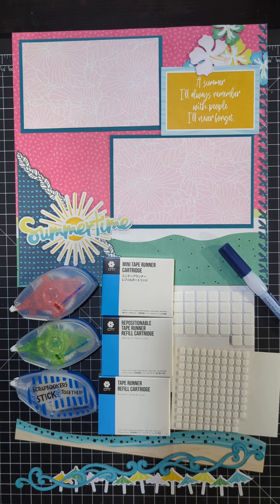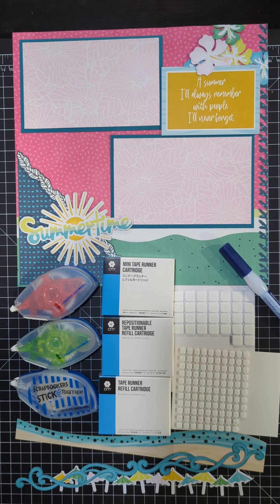Hello, this is Pam Morin, Creative Memories Independent Advisor. This is my second video in my five-part series of my five favorite Creative Memories tools. I'm not doing these in any specific order — these are just the five tools that I use for every page that I make.